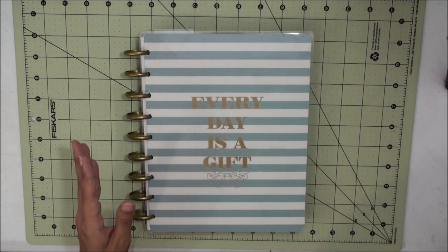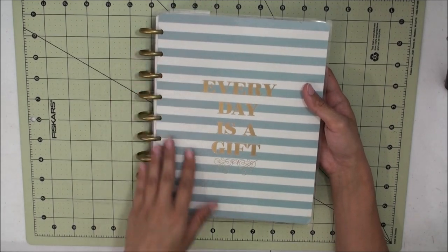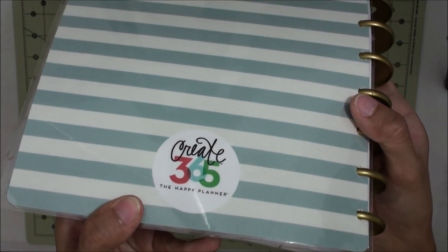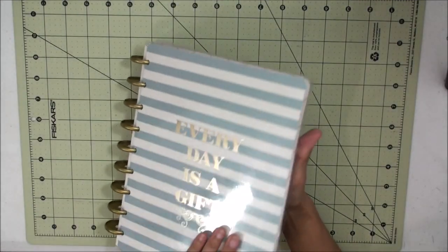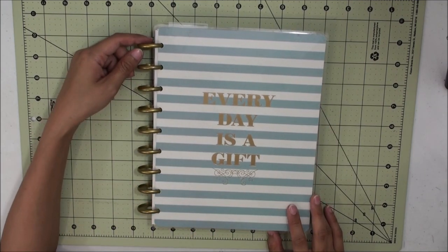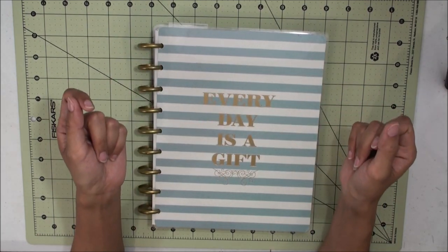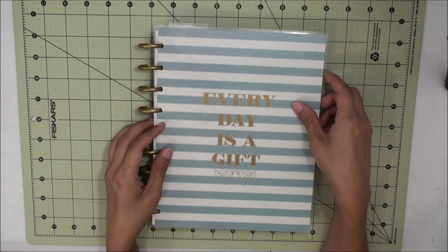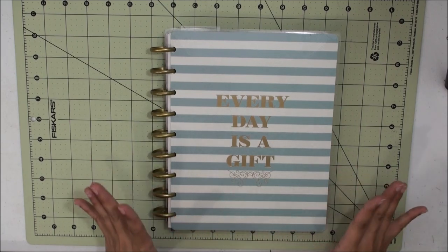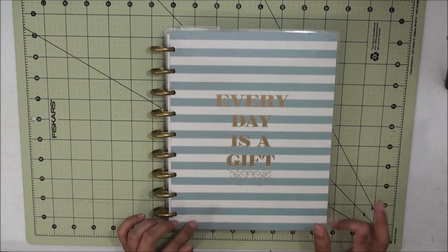I bought this from Michaels — it's also available at Hobby Lobby. This is the Crate 365 Happy Planner, and it's made by MAMBI, which is the acronym for Me and My Big Ideas. I've always been a fan of MAMBI stickers and their little scrapbook kits sold at craft stores, so when they released this planner I was excited because the designs of MAMBI are always right up there.